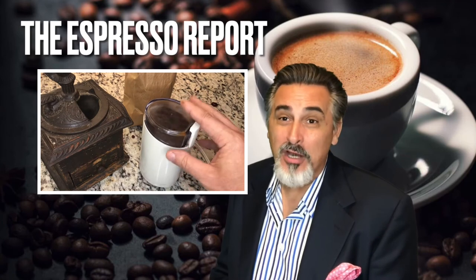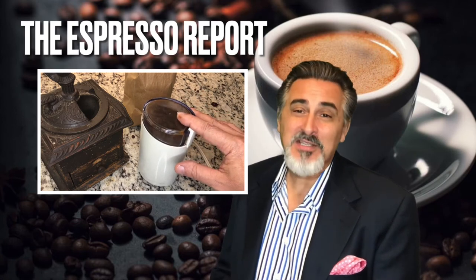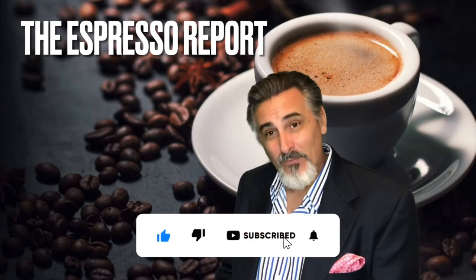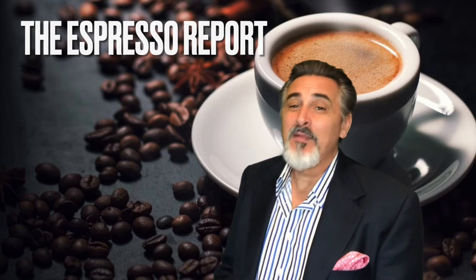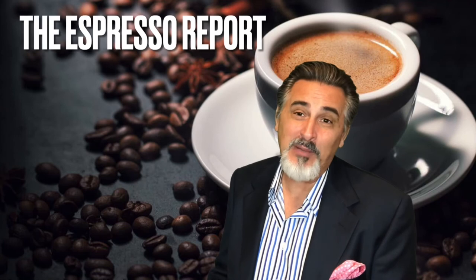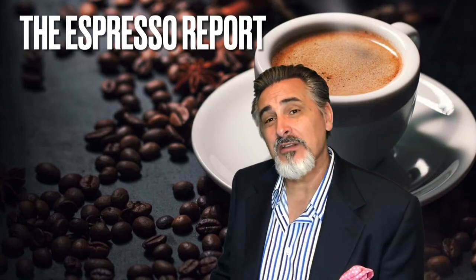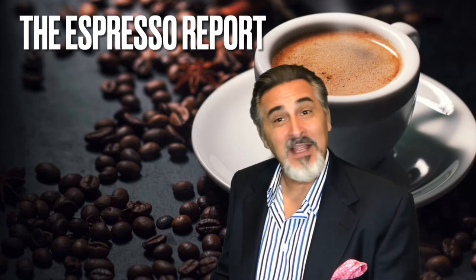Get yourself a nice burr grinder. Ladies and gentlemen, I hope this episode has been helpful. Please hit the subscribe button, click that little bell and the thumbs up if you found some information here. Visit back often. This is a quick little episode about grinders, but hopefully next week I'll be back on track and we'll visit another place and get a little espresso reaction. Thanks for stopping by — now let's go get some espresso. We'll see you next time. Bye!